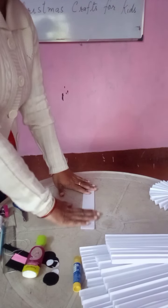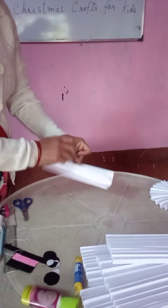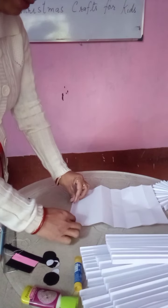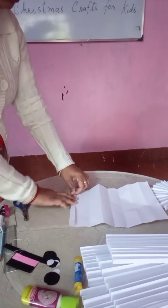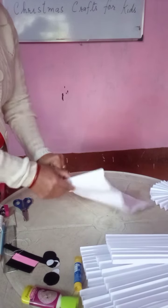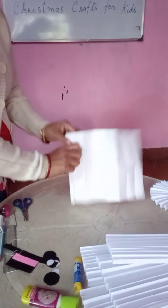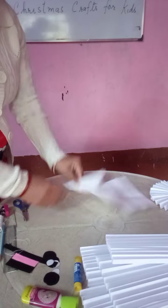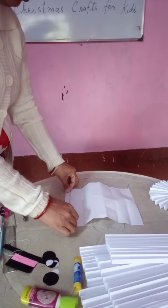Now open the paper. Now in this way we are going to do this — see, 1, like this, 1, 2. In this way we are going to do this — 3, 4. So in this way we are going to do this.